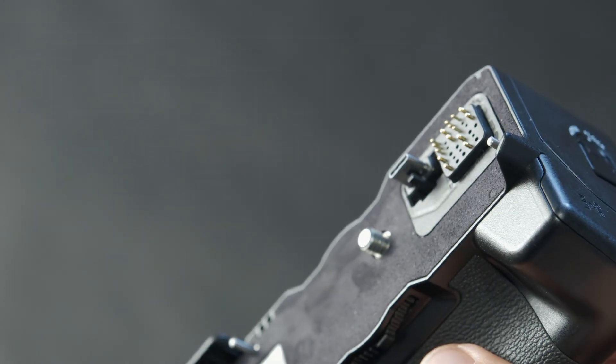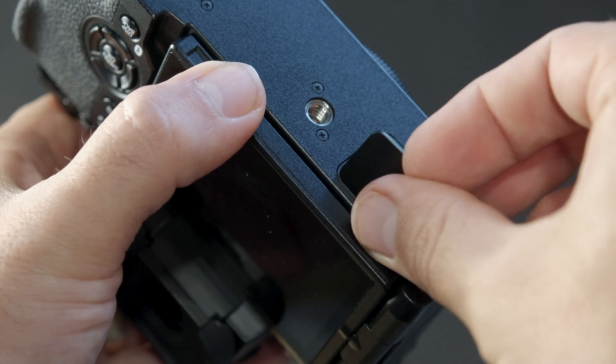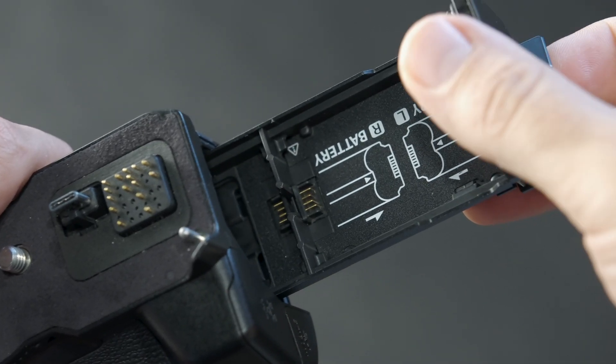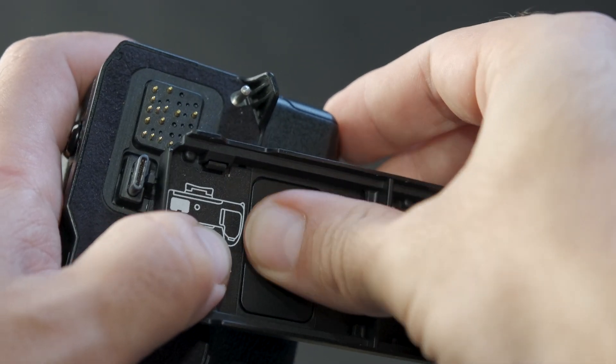Let's begin by removing the connector cover on the file transmitter grip and storing it in a safe place. Remove the connector cover located on the bottom of the camera and keep it aside for now. Remove the battery tray from the file transmitter grip. You'll notice a slot in the tray where you can store the camera's connector cover.